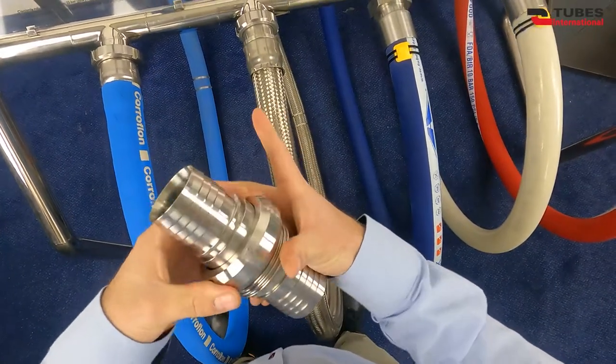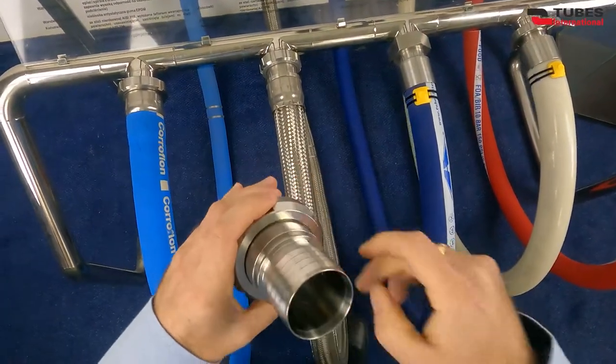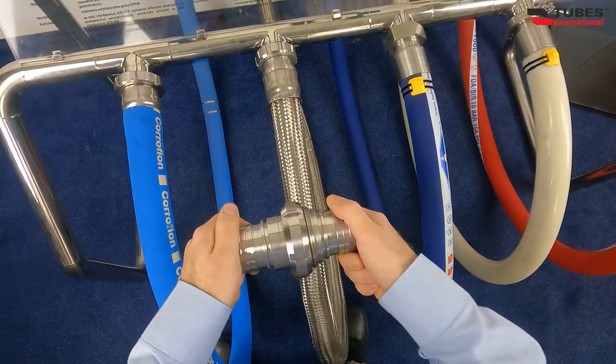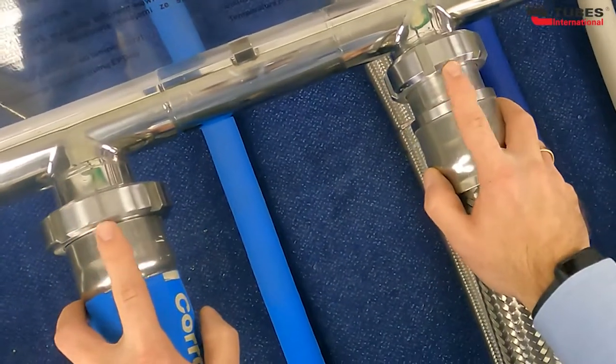Their maximum working pressure is 217 PSI. They are available in diameters from 25 to 100 mm. To distinguish these two couplings quickly and easily, you have to check the profile of the nuts first.